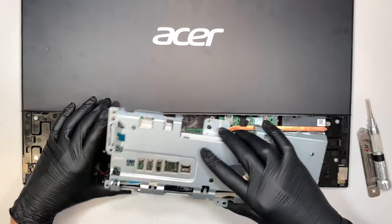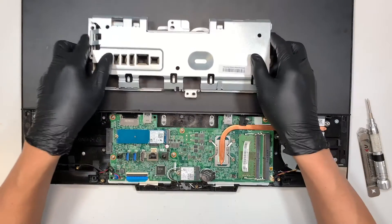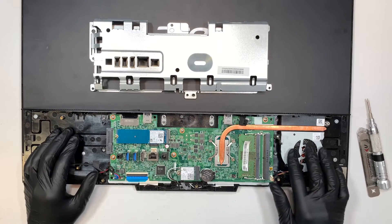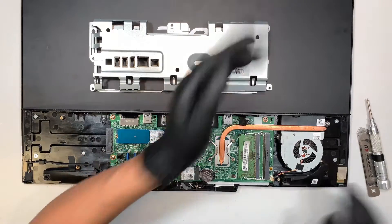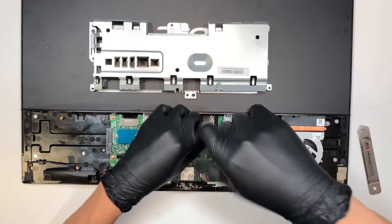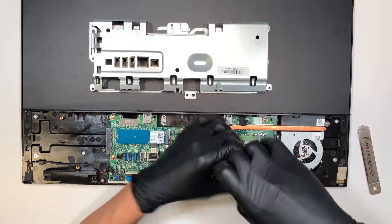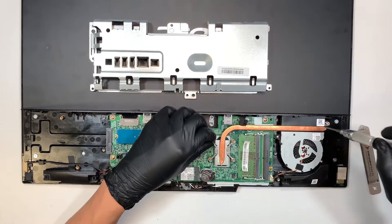Once you have all the screws removed, you can just lift the back cover straight up. This is the copper heat sink where it conducts the heat, and the fan would exhaust the hot air out on the left side of the screen. What I'm trying to do now is to apply new thermal paste on the CPU, and hopefully that way it would cool down the processor.